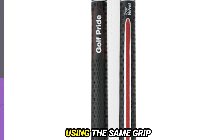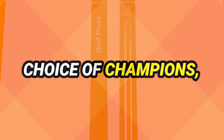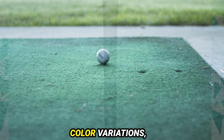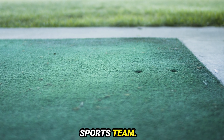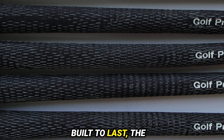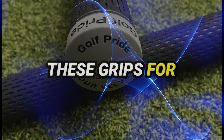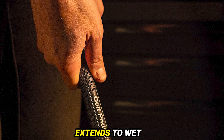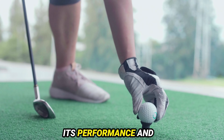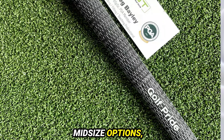Embrace the confidence of using the same grip as elite players like Rory McIlroy. The MCC is the choice of champions, symbolizing excellence and precision on the course. Express your style with 20 distinctive color variations, including options to match your favorite sports team. Built to last, the Golf Pride MCC is a durable investment — users report using these grips for multiple seasons, and their resilience extends to wet weather conditions. Currently available in standard and mid-size options, catering to diverse preferences.